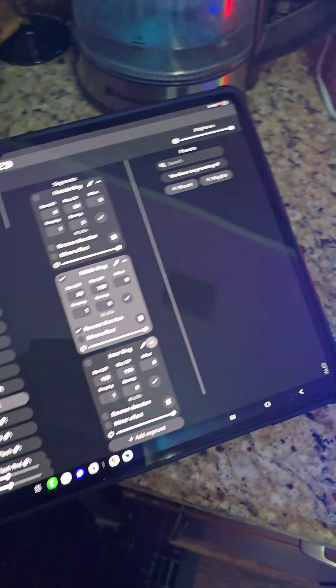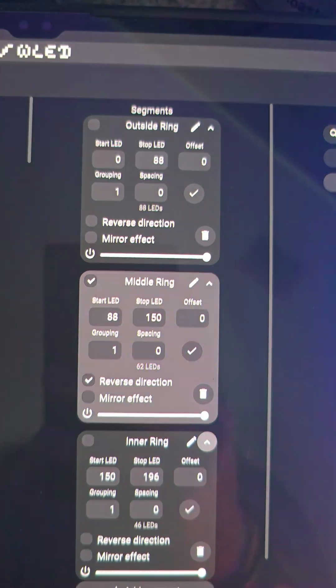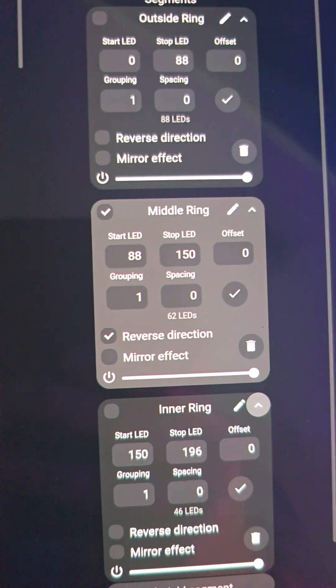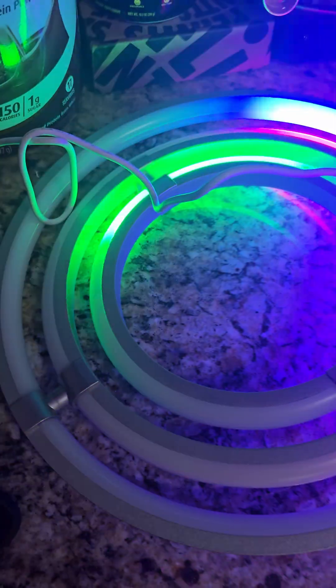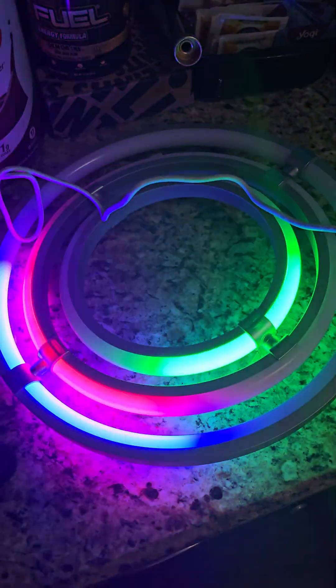I'm going to go ahead and kill my flashlight. I just want to show, first of all, I broke it into segments, which is awesome — I've got the outside, the middle, and the inner ring. So we have full control over all three pieces, and we can do separate patterns and effects. For example, I have that middle ring reversed right now, so that chase goes in the opposite direction, makes it a little more dynamic. We could undo the reverse and now everything will go in the same direction. We can change colors, we can change patterns, we can do anything we want.